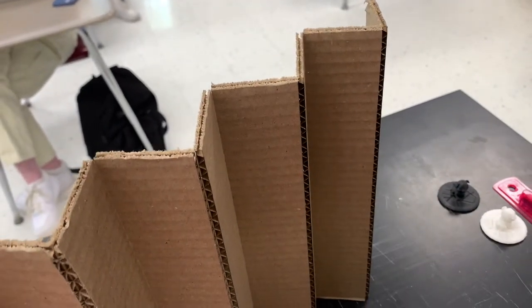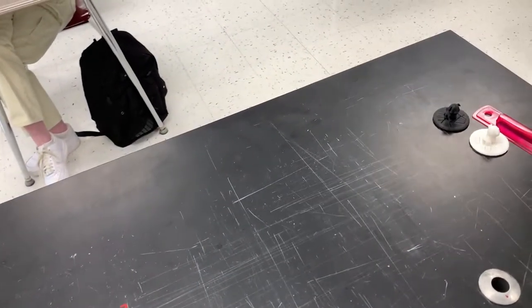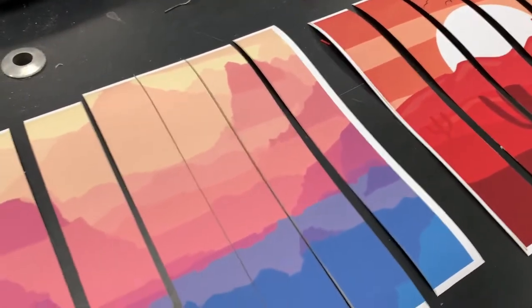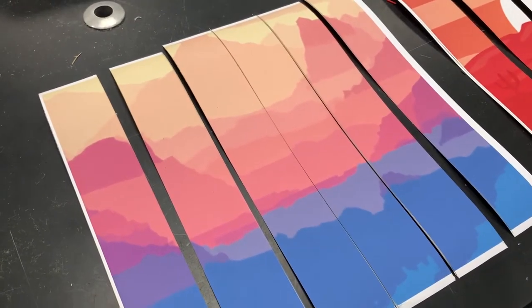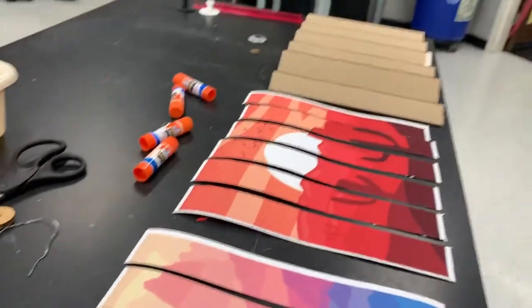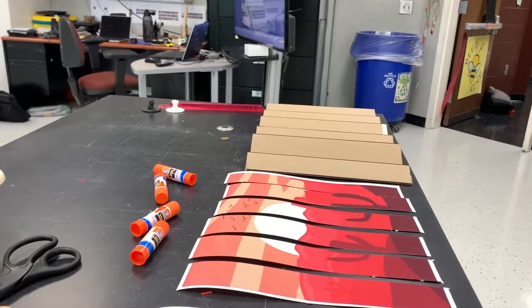We're going to finish assembling a gammagraph. I used the laser cutter to cut this in perfect strips. We'll lay this out so we're ready to paste. I also took a couple landscape digitals, printed them, and cut those in perfect two-inch strips with the laser cutter. And now we're going to assemble.